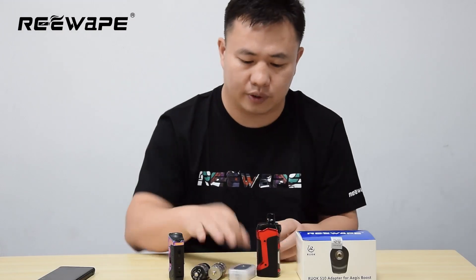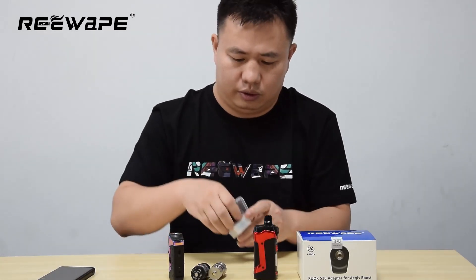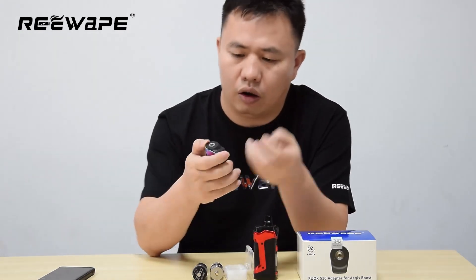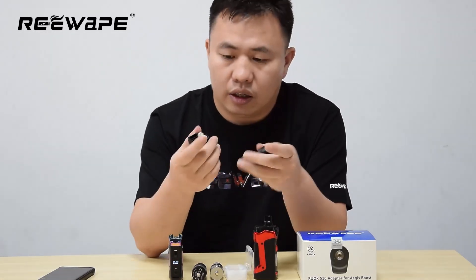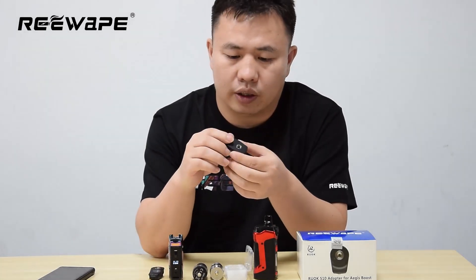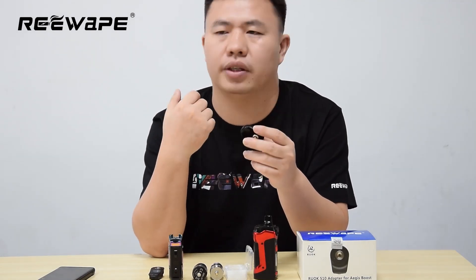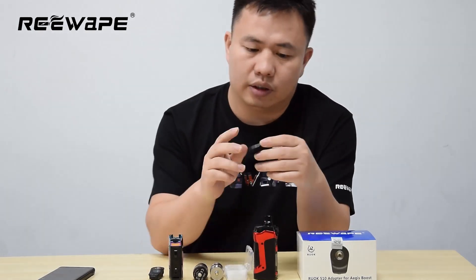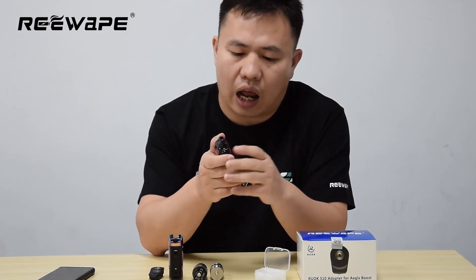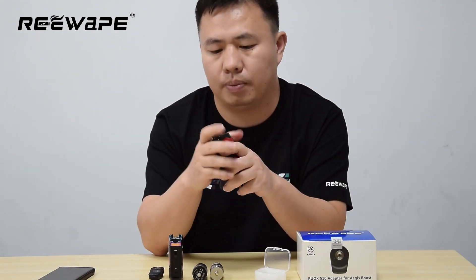You can squeeze it. Okay, let me have a try. This adapter is the same as our old Agus Boost adapter. It's the same, and we also open the mold for it, so the coating is also good. Our adapter is not like other adapters in the market — some companies make adapters that cannot fit Agus Boost plans devices.